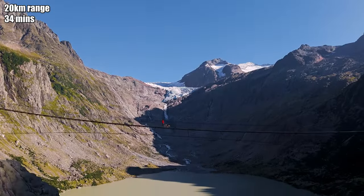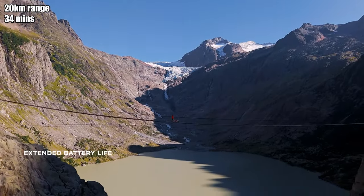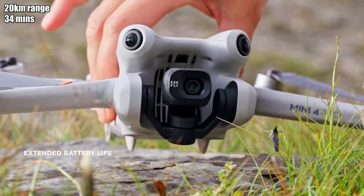Moving on to flight time — the website says the Mini 4 Pro has a 34-minute flight time, which is better than the Mini 2's roughly 25 minutes, though the same as the Mini 3 Pro. The longer the flight time the better. 34 minutes seems reasonable — it's not quite as much as some of the larger drones, but for a Mini drone with a very small battery it's a decent amount.